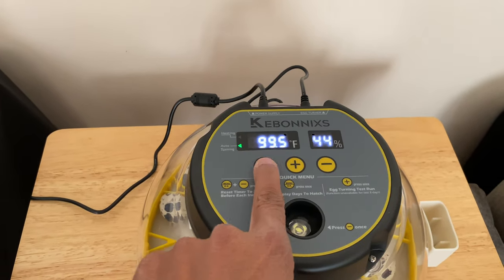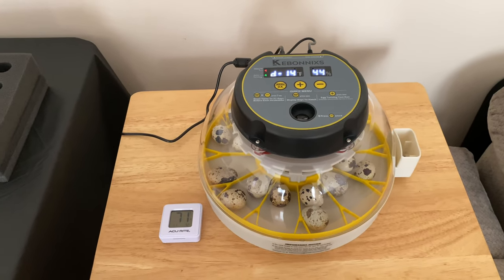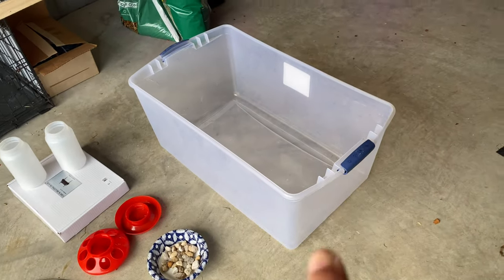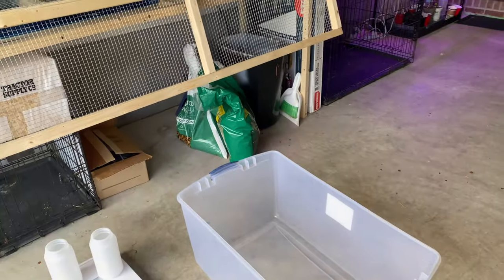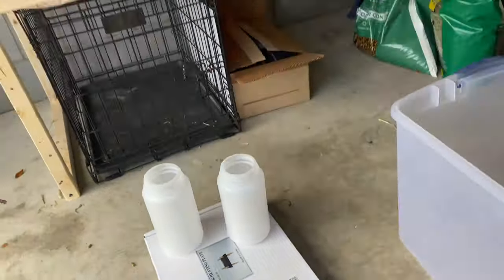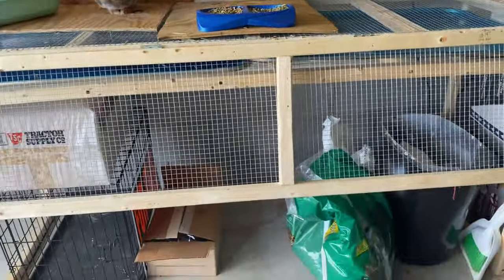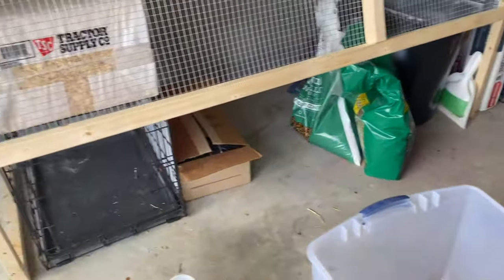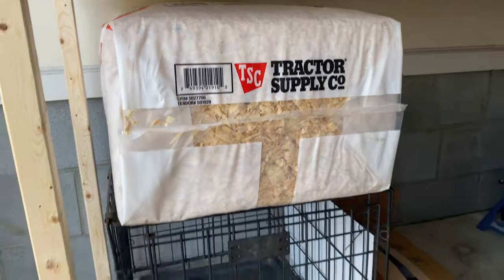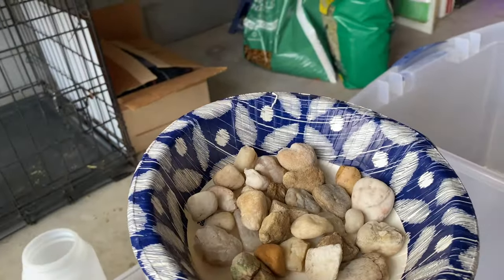We are moving right along. We now have approximately 14 days until the quail eggs are ready to hatch, so now is a great time to set up their brooder. We're going to do two different brooders — one in this plastic tote and one I'll build out of wood. I have a heat plate, pine shavings for the bottom, small waterers, and rocks — because baby quail can fall into the waterer and drown.